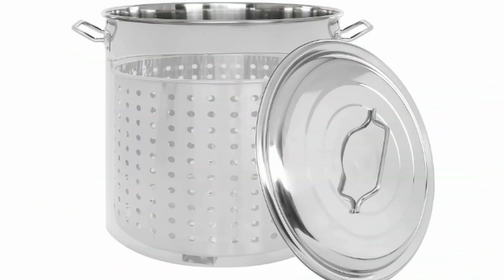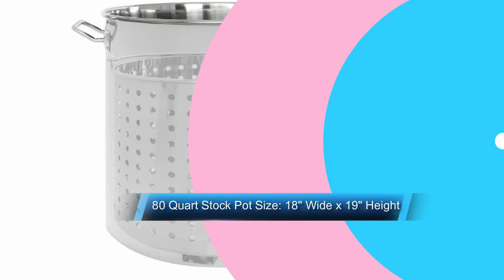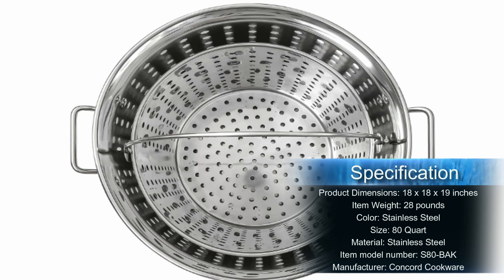This stock pot and basket is made with 100% stainless steel — no aluminum used. Concord Cookware has been in business for more than 20 years in California, providing quality cookware at affordable prices. The entire kettle is made with heavy-gauge stainless steel down to the rivets. Buy one and it's built to last, just like the memories you create along the way.